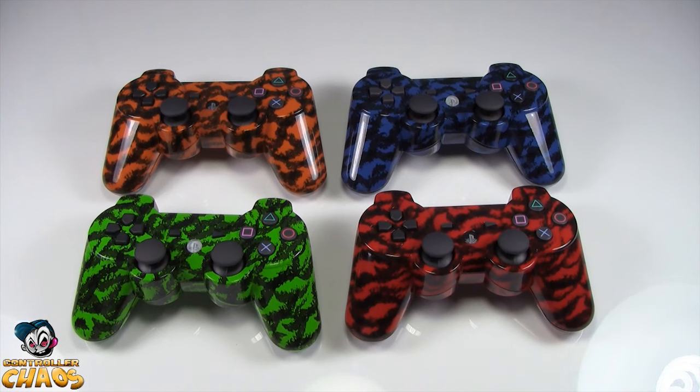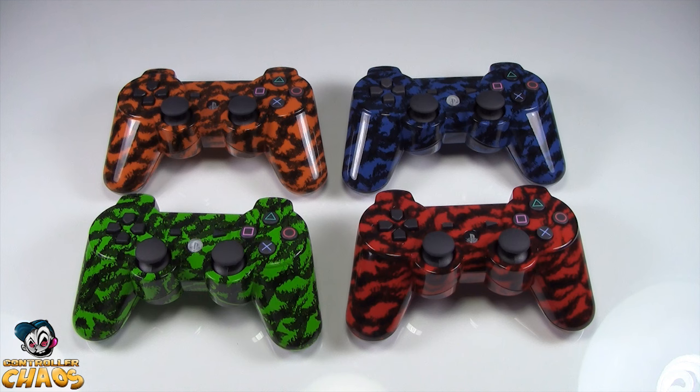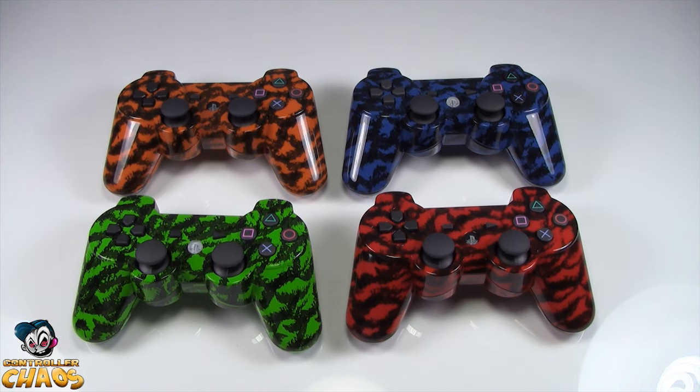Hey guys, Brad here from ControllerChaos.com. Today I wanted to show you our brand new addition to our PS3 controllers. These are our Black Ops Tiger Stripes.